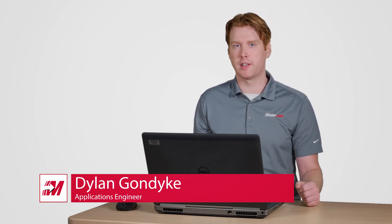Hi, I'm Dylan with Mastercam, and in this video I'll be showing you some of the changes to the merge pattern interface for Mastercam 2020.